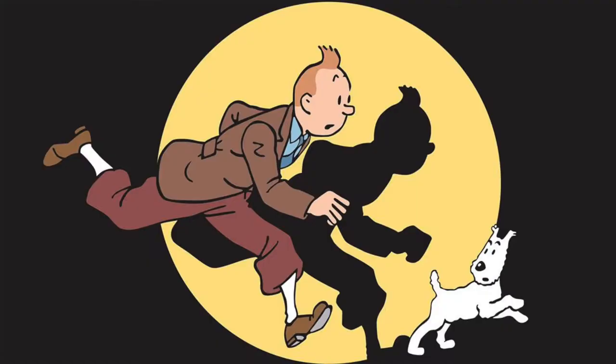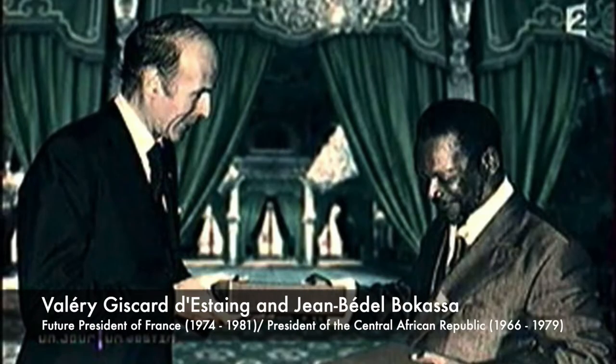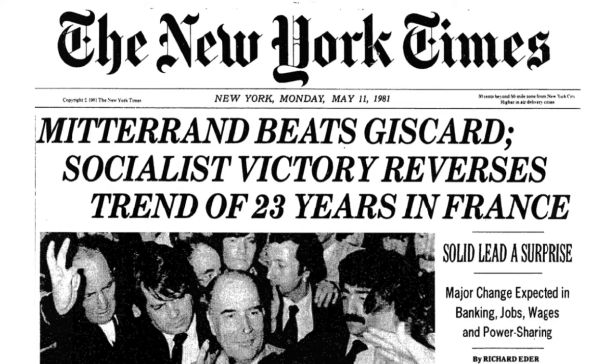Without wishing to completely skewer the French, one of their presidents offers another excellent example of unintended consequences in gift giving — known as La Faire des Diamantes, which sounds like a Tintin novel. In 1973, future president Giscard accepted a gift of two diamonds from notorious dictator Bokassa I of the Central African Republic. In 1979, now the president of France, this was revealed in the tabloids. And in 1981, Giscard lost the election, and this affair was said to have contributed hugely to his election loss.